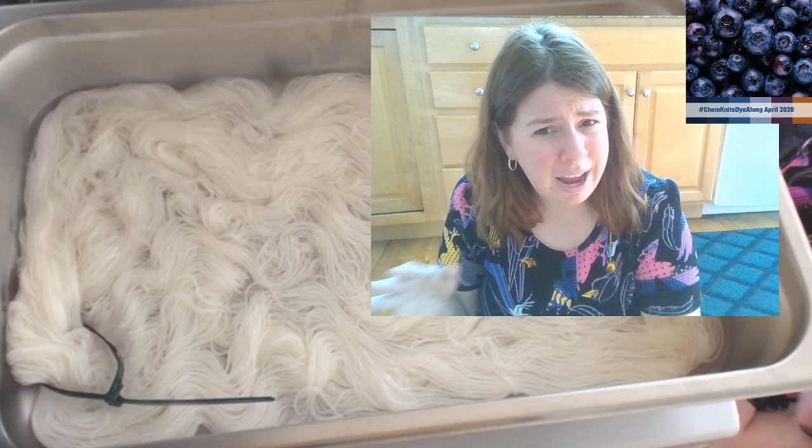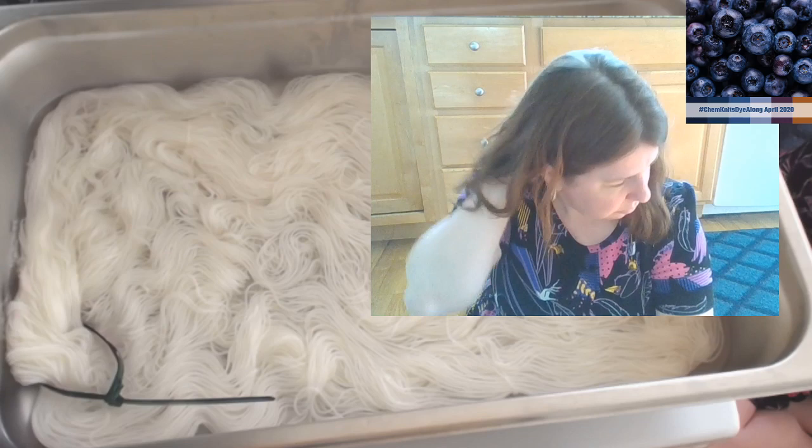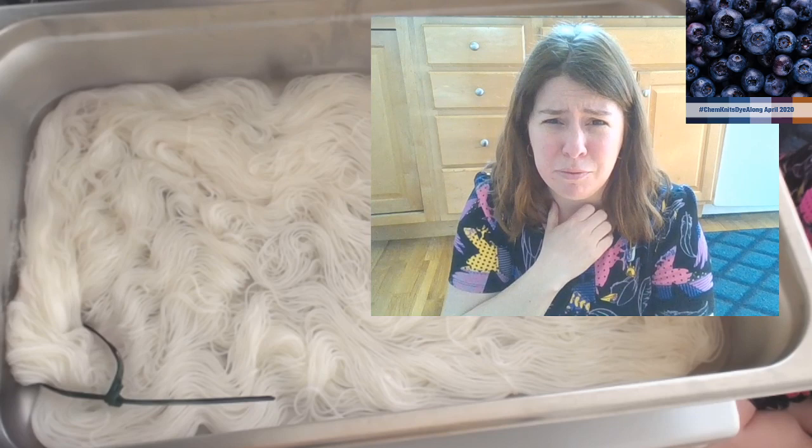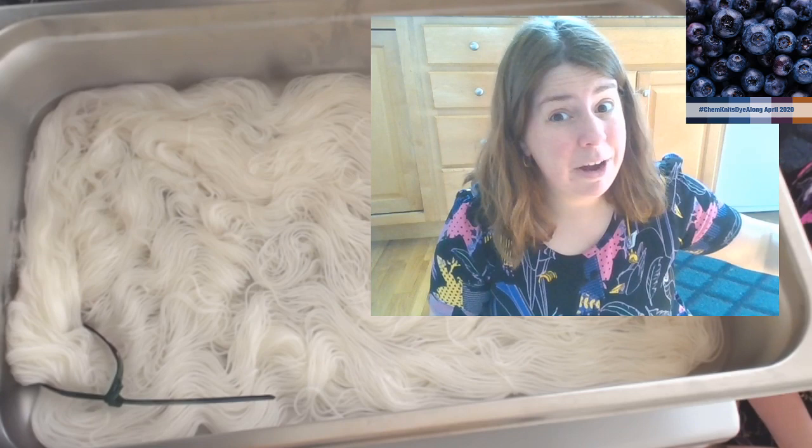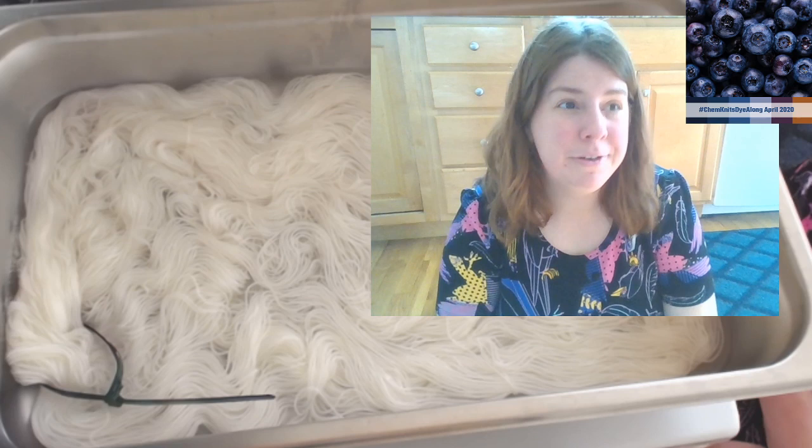A long time ago I did a video where I dyed yarn with tea and then added some food coloring drops. I got this really cool pastel result - something made less of the food coloring bind, which was really beautiful. I've not been able to replicate it. Maybe I should do a video where I recreate my first YouTube dyeing videos.